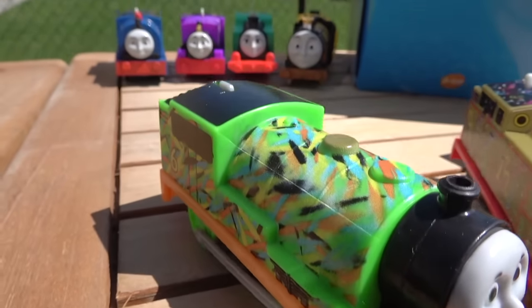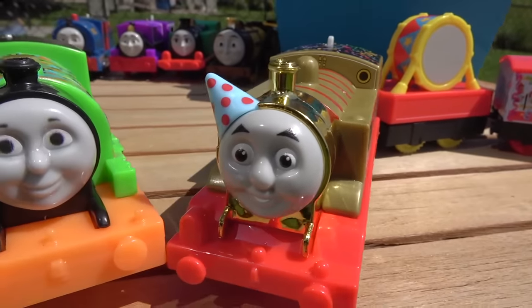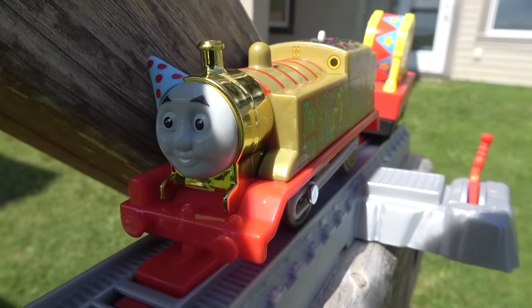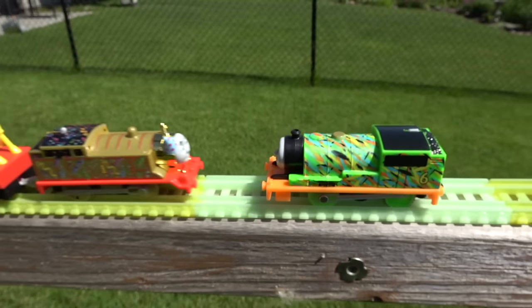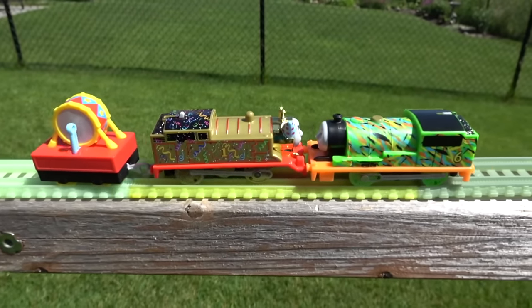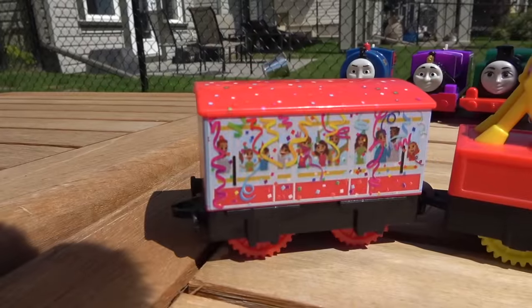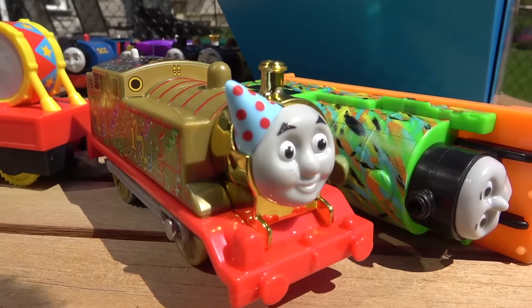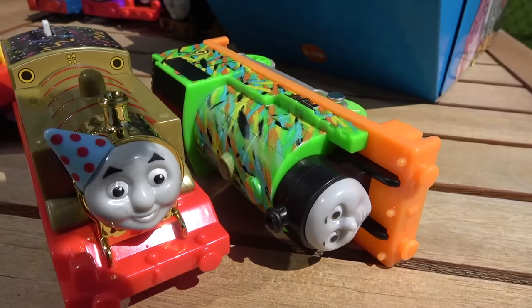Next competition — Hyper Glow Percy going up against Golden Thomas, one of the newest engines from the Thomas 75th anniversary! On your marks, get set, go! Hyper Glow Percy comes down to meet Thomas! Look at Golden Thomas — that drum is just beating! Beat the drum slowly as Percy falls! Thomas's passengers have a lot to celebrate — the drum keeps beating! Golden Thomas with his party hat has taken out Hyper Glow Percy! I think he's a past champion, folks!